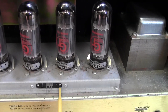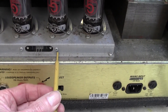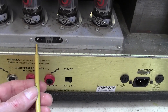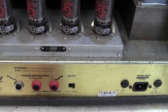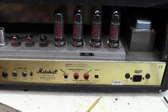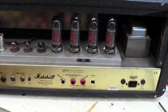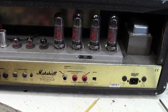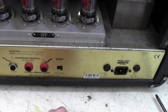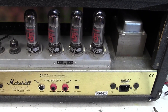Here are the adjustment pots. I use this little trimmer tool — clockwise is less current, anti-clockwise is more current — and we'll just adjust those by measuring across here with a little multimeter in millivolts. Now you don't have to take the chassis out to do this adjustment, but I do want to take the chassis out on this particular customer's amplifier for another reason. So I'll be showing you this bias adjustment with the chassis out, but don't bother taking your chassis out to do it.